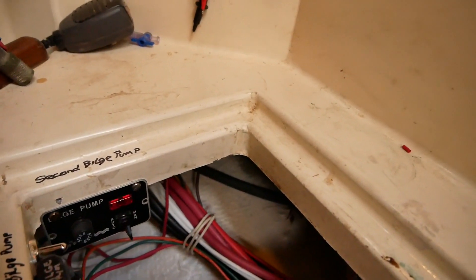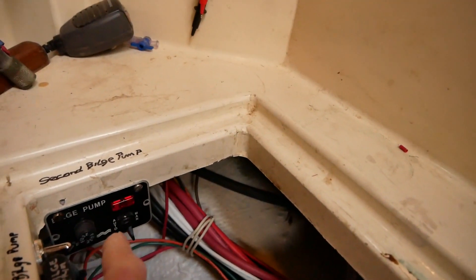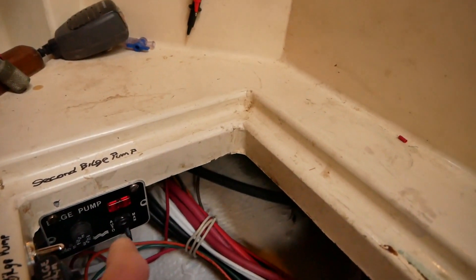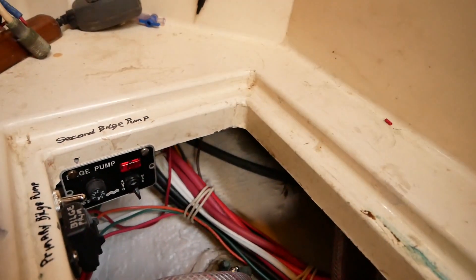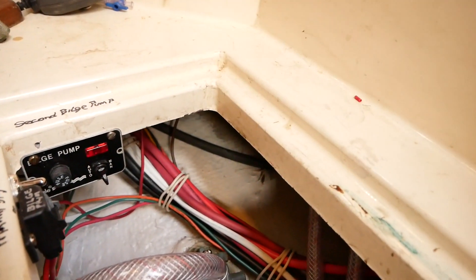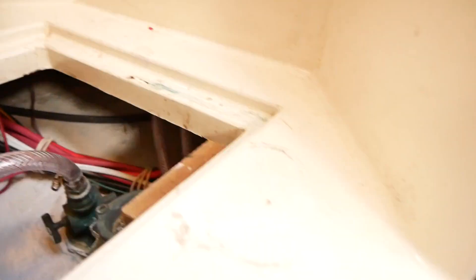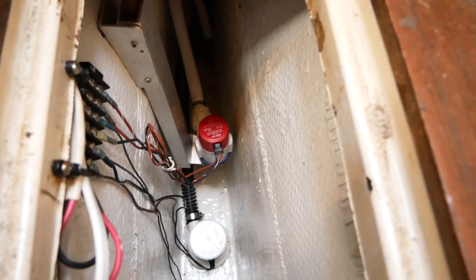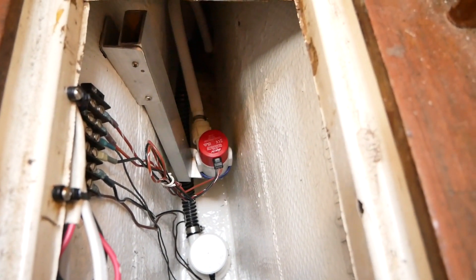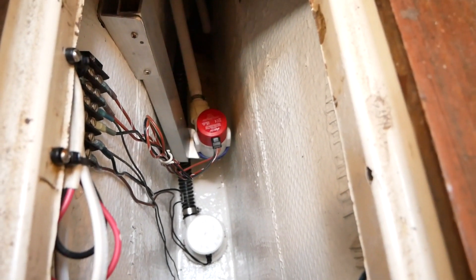The secondary pump is controlled by a Rule mini panel with an automatic or manual switch, and that power is controlled by the switch panel breaker. The secondary pump is positioned about six or eight inches off the floor, and kicks in in case there's a substantial flood that the first pump can't keep up with.